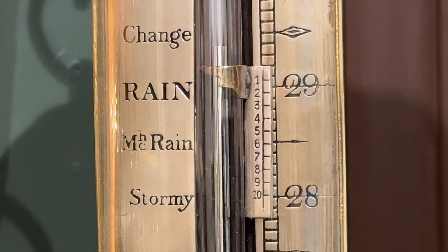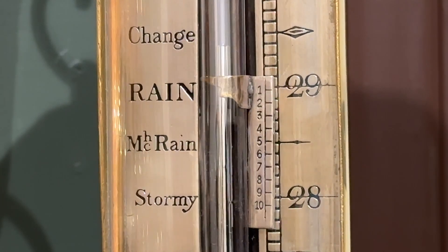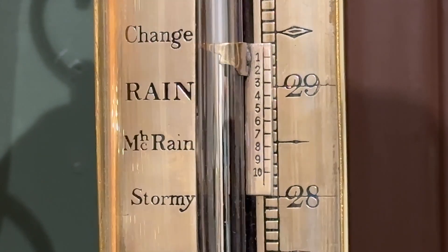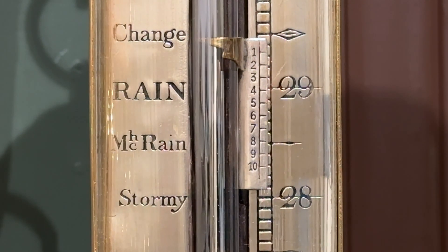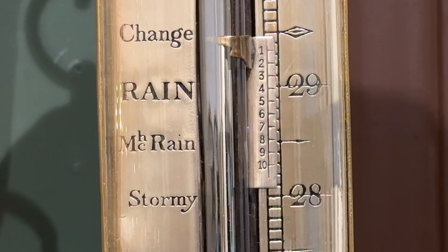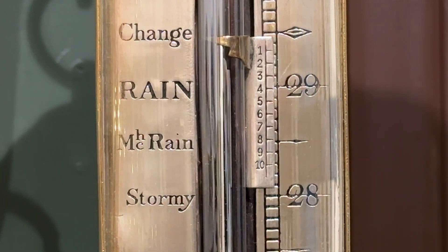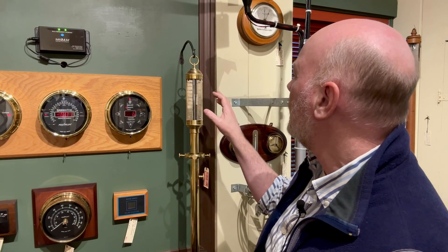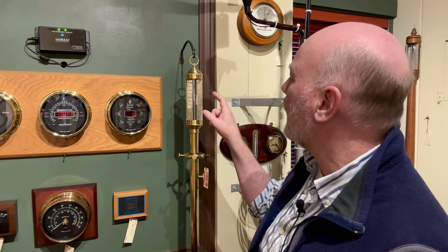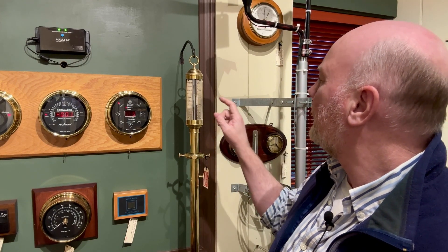What you do is look to see where the little hash marks next to each one of these numbers line up with a corresponding mark on the other side. In this case, this one here is lining up with the three — the three are just about even. So we would then say that the barometer pressure reading is 29.43 inches of mercury.